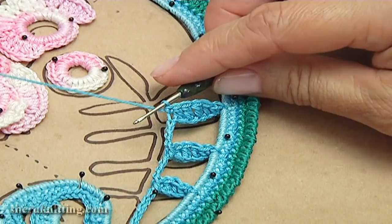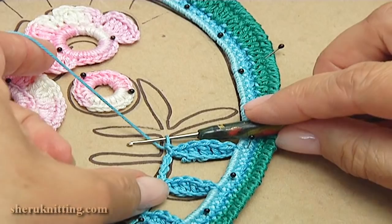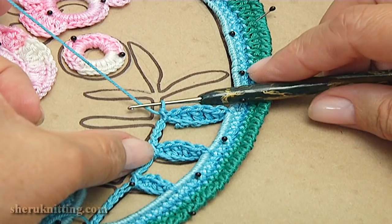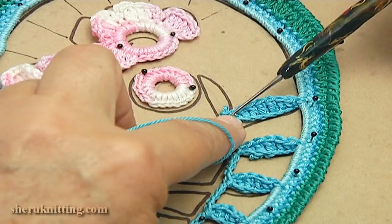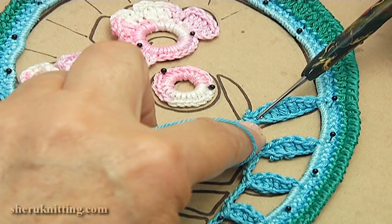Make single crochet into the chain stitch: one, two, three, four, five, six, nine, ten. I have done the leaf. I did chain of seven, then I connected with the main cord. I made a chain then single crochet, one through five double crochet in a row. Make single crochet and single crochet into the chain space.